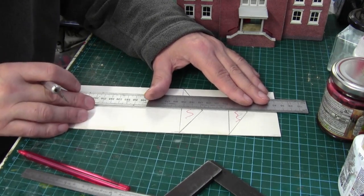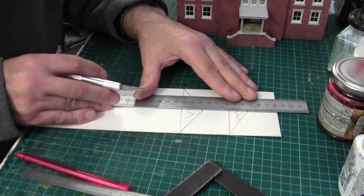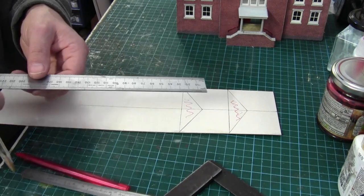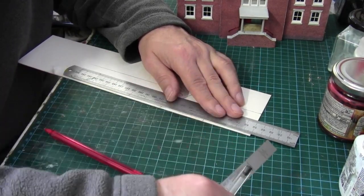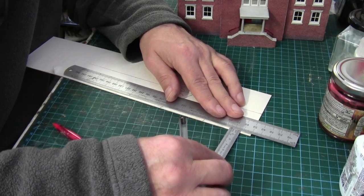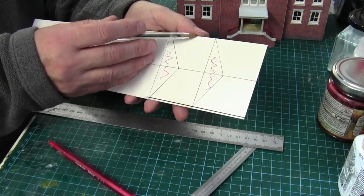This is what it looks like after I've drawn it out on a piece of one-millimetre card. What I'm going to do first is score where the fold is going to be, because these two sides are going to fold down after I've scored the card. I'm just lining up the rule with a pencil mark and then doing a score — that's enough. Then we just score our lines, roughly about every two and a half millimetres.